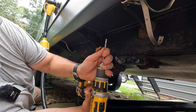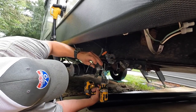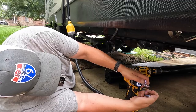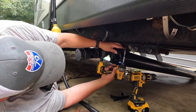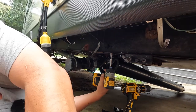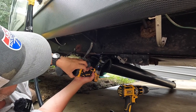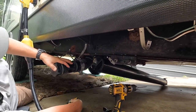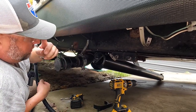There isn't a lot of precision involved with this — it's nothing like being on a machine. My glasses are fogging up because it's so humid outside; it just got done raining. I'll come back and tighten this side up once I get the other side drilled.